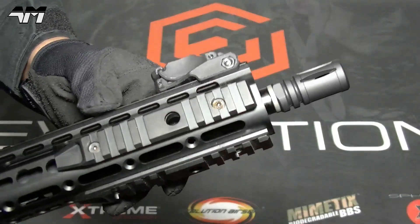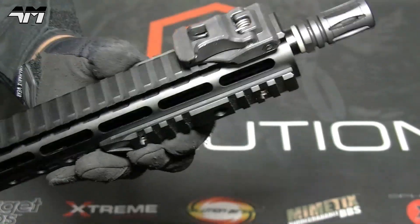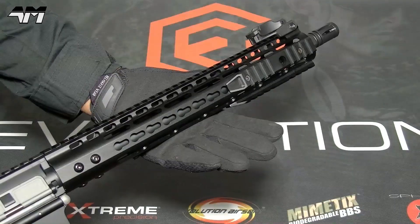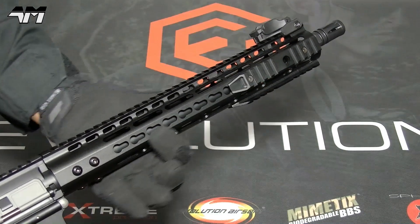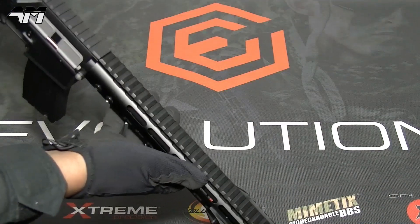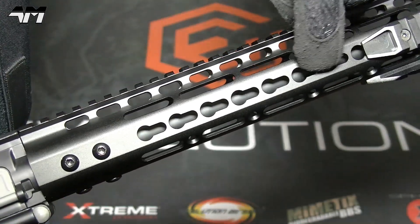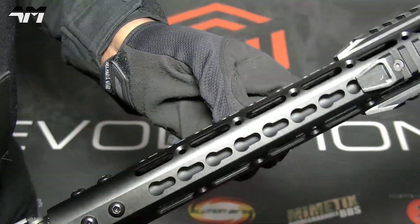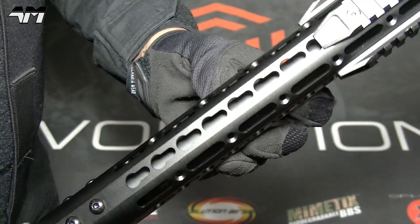If you look towards the front, you've got even more rail going all the way around, and then you've got your KeyMod system right here. I don't even think my LMG has this amount of rail space. And if you look down inside the KeyMod and the other spaces, you can see there's a single one-piece outer barrel.